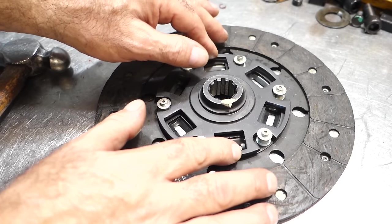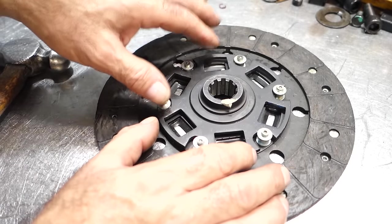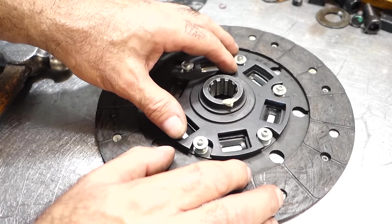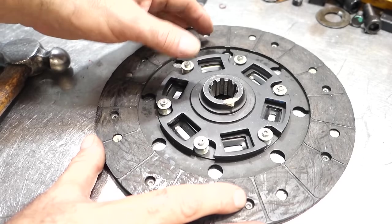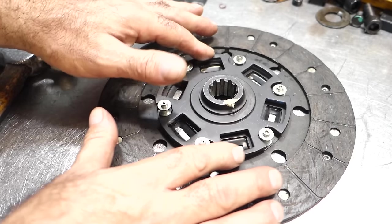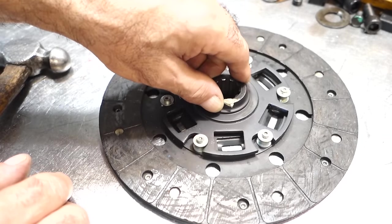The more cylinders you have, the less harmonics. But a four-cylinder fires basically twice every revolution, and with a lightweight flywheel that may not be enough inertia to keep the springs loaded. That's why lightweight flywheels often cause rattles in the gearbox — the springs make the hub rattle back and forth, like somebody jiggling the input shaft as it turns.